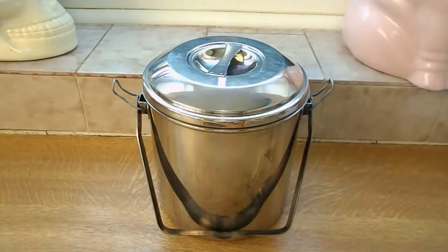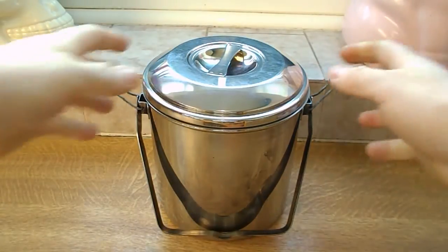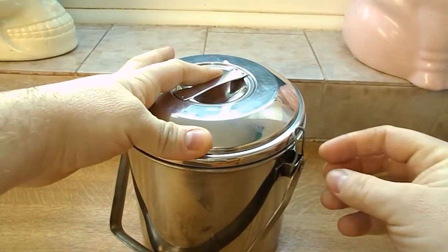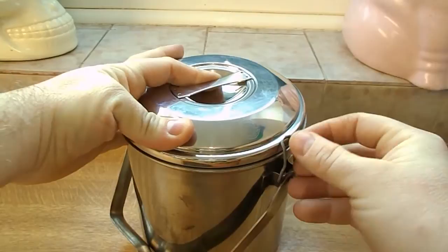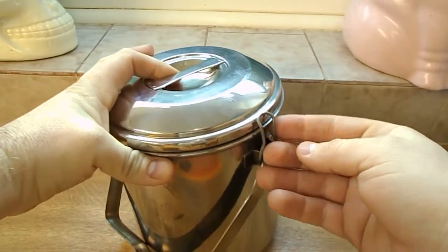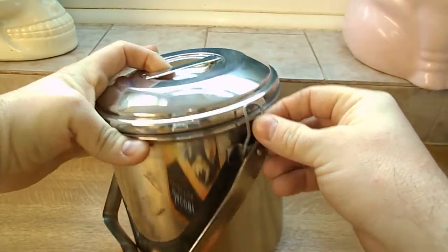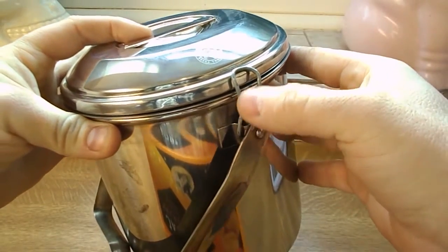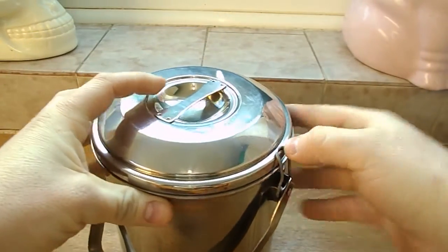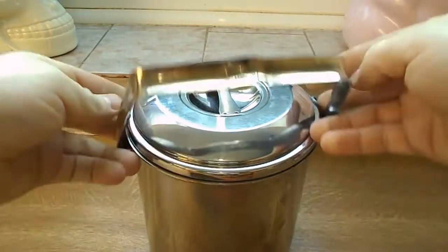This is the 14 centimeter stainless steel Zebra billy can cooking pot. It came with these white plastic clips originally, but they just melt — I don't know why they used plastic — so I took them off and made replacements out of an old coat hanger, bent to shape on each side.